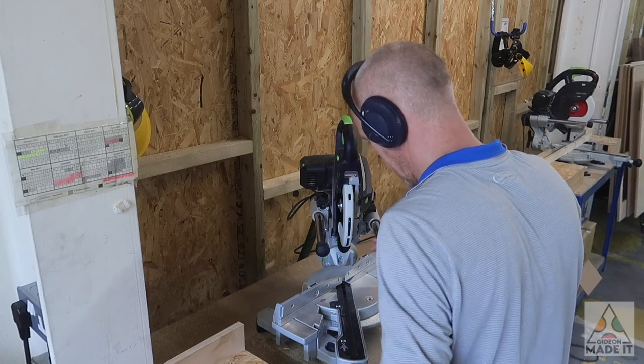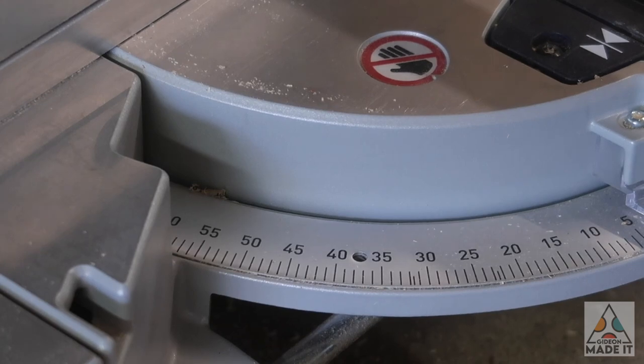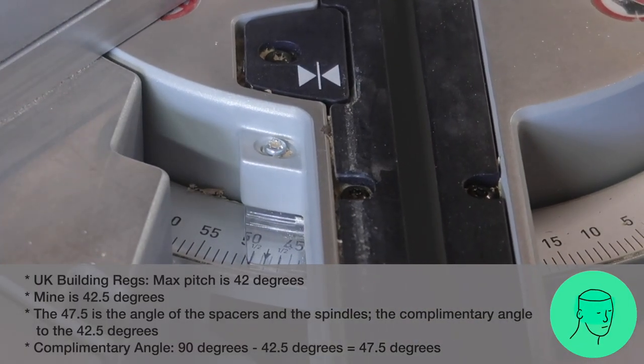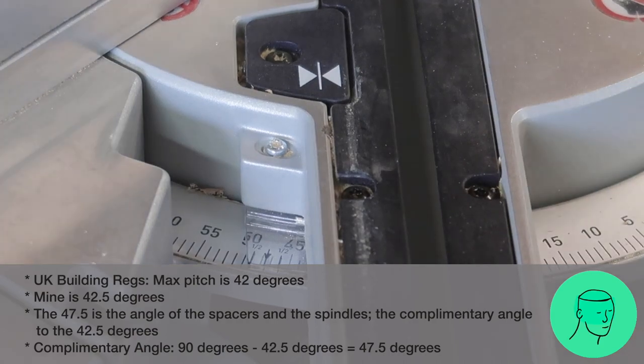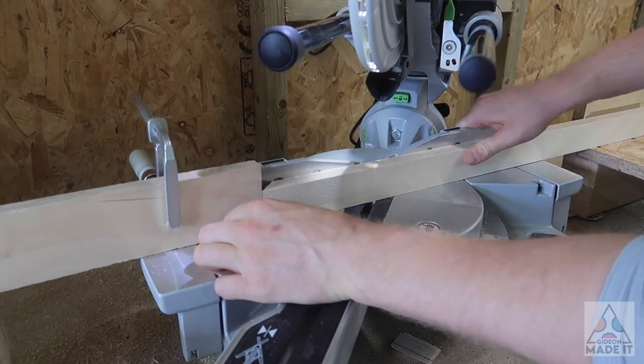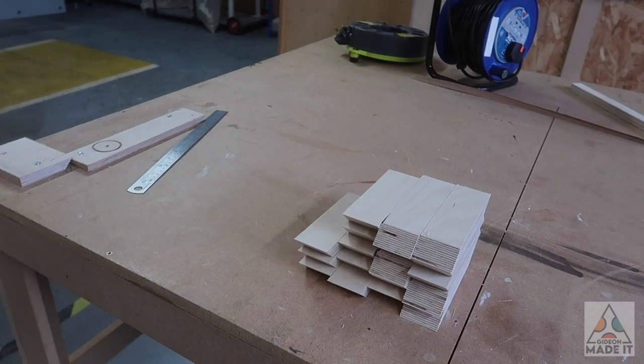One thing that may differ for each staircase is the actual angle at which it's constructed. Theoretically it should be 45 degrees, but in reality it'll be something close to that. In my case it was 47.5 degrees, so that's what I set the mitre saw at. Using a stop lock to ensure I cut all my spacers exactly the same size, I cut them with angles on both ends.